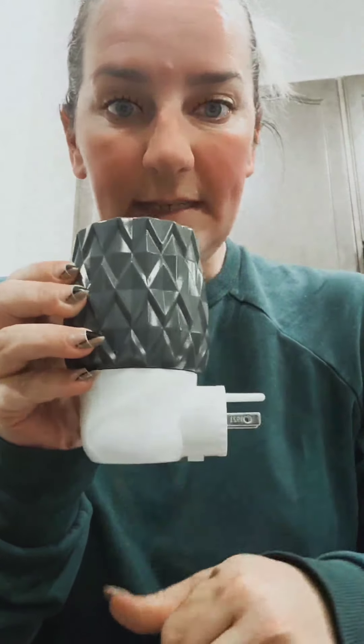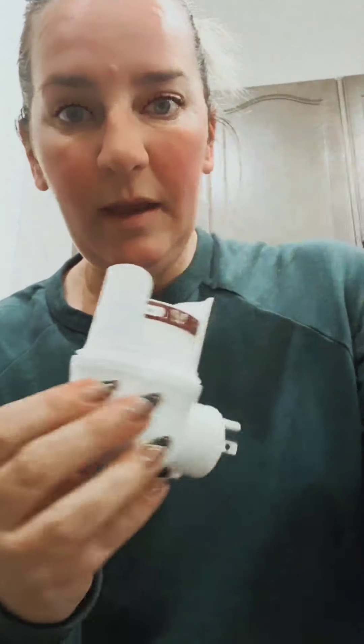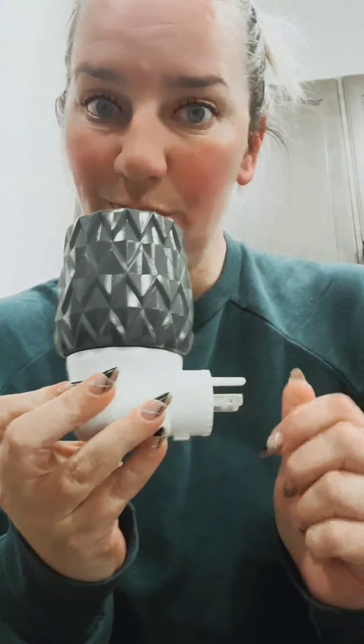So it looks like this. This part pops off, super easy, and then you have a pack of pods. They come in a two-pack, same scent, and you pop them out of the package, put them in here, and pop that back on. That's all you do — no changing wax, no mess, super easy.